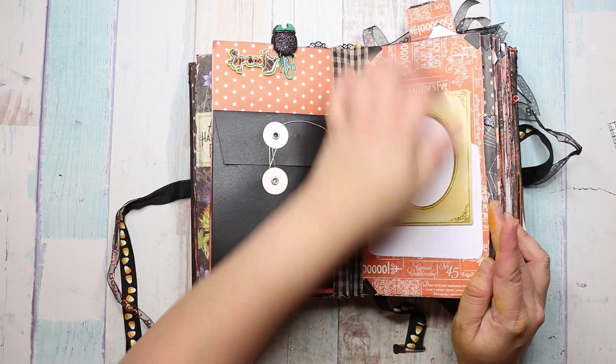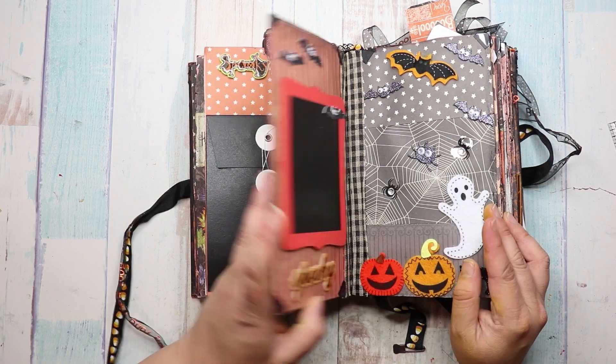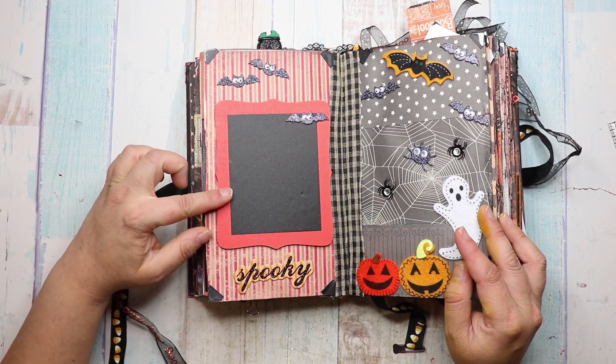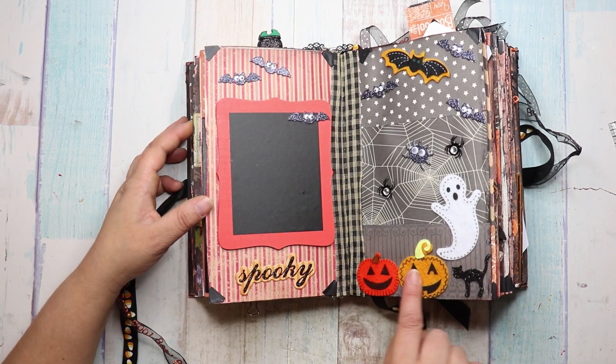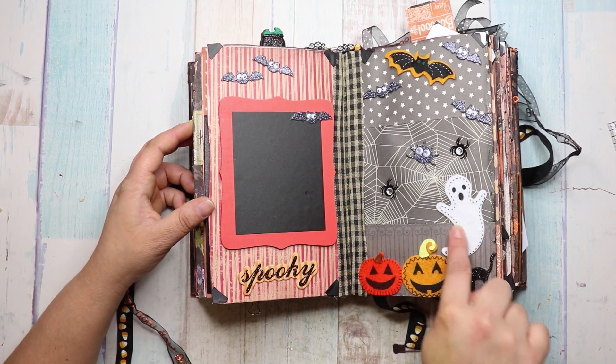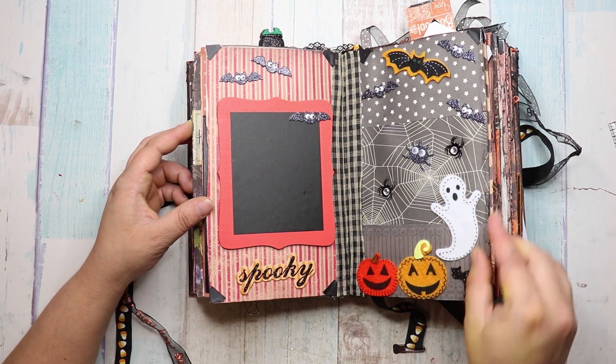So then she's got over here this frame and it's open so I can stick something in there. Look how cute this is — it's a chalkboard page. And then over here it's like a scenery with these little jack-o'-lanterns and the ghosts and the spiders. Adorable.